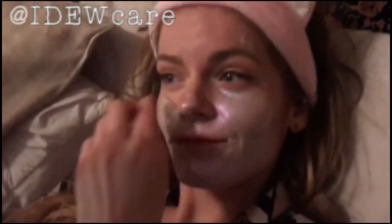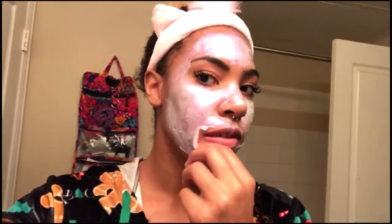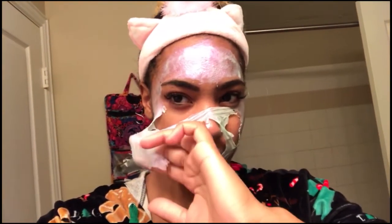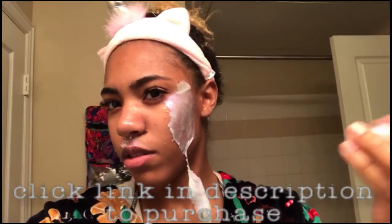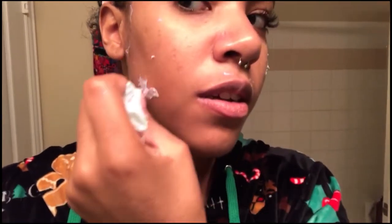She wanted to wear the unicorn horn headband and she looks so cute. I've had mine on for about five minutes now and it's starting to get really dry — you can see it a lot more. Lauren just put hers on; it's still pretty translucent and fresh. It's been about 20 minutes now and it is dry, so I'm going to start peeling it off. Wow, it comes off really easily — easier than most masks.